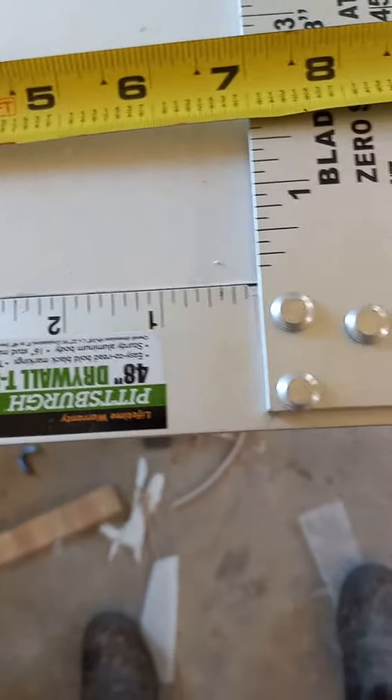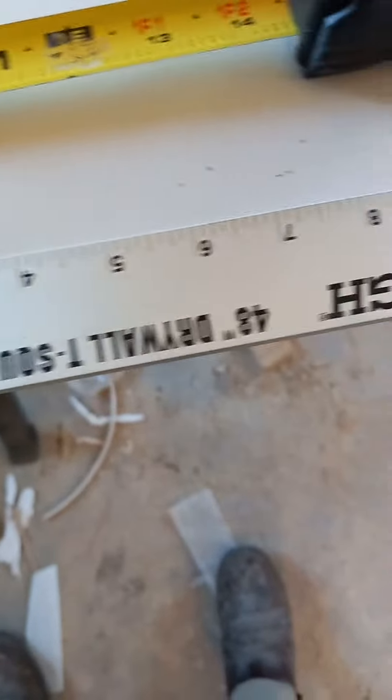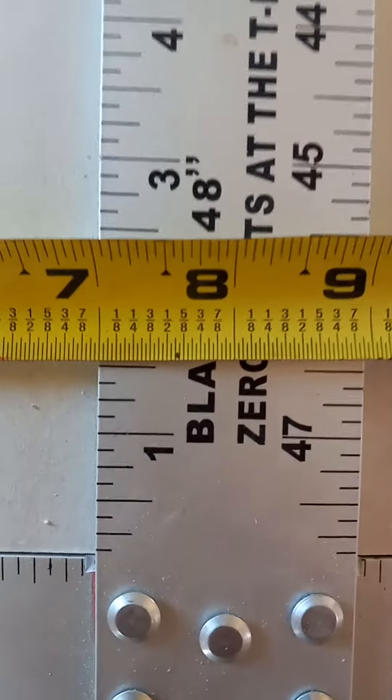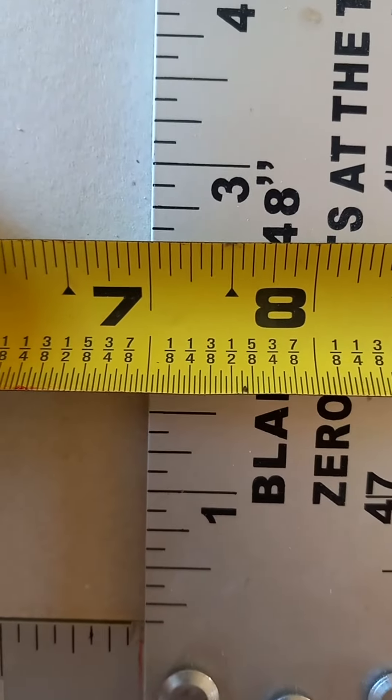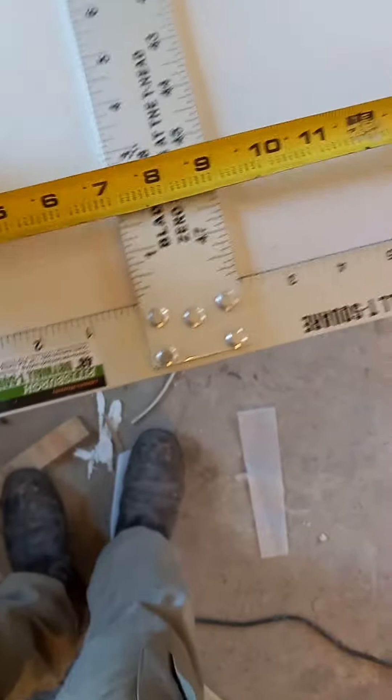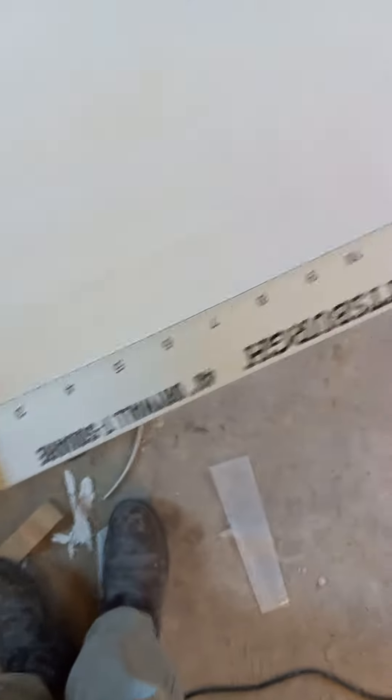This is the Harbor Freight 48-inch drywall T-square. If you know how to use a T-square, you can see we're good and straight along that edge — that's a factory finish edge that hasn't been cut or changed. Right here we're right at seven inches, and we're not going to move that at all. Pick the tape up — see, it's still good and square.